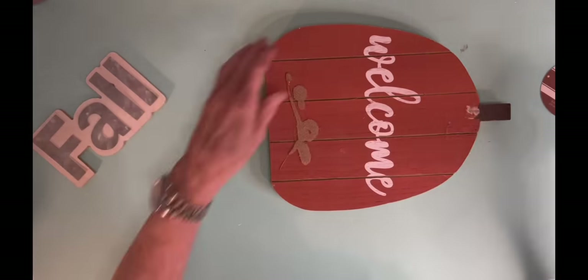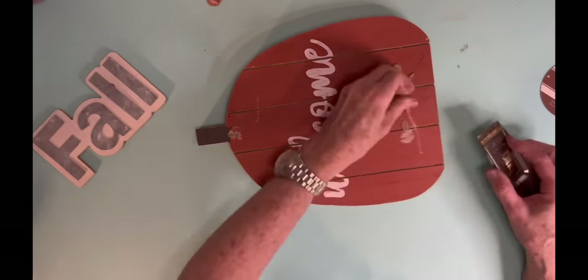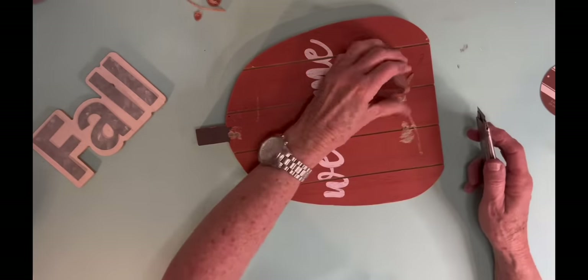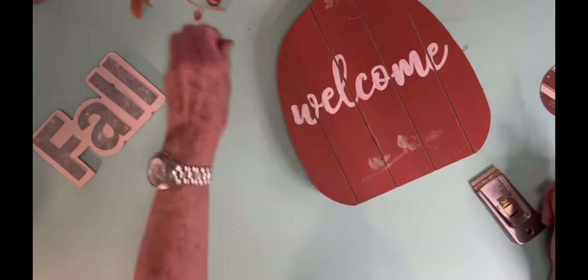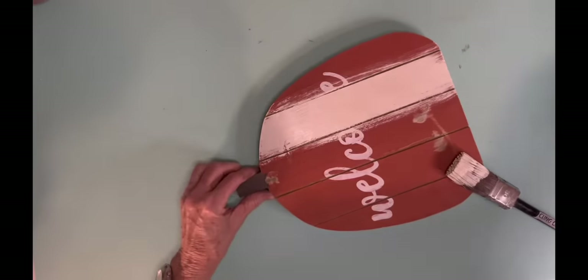All right, my last project is one of those flat pumpkins. But I went to my local Dollar Tree and they didn't have any more of those flat pumpkins that are $1.25, and I'm thinking, what am I going to do? Because if you've watched my channel, you know I love me some flat pumpkins because they're easier to store. And personally I think they're easier to decorate. So I pulled off that little piece that said fall.